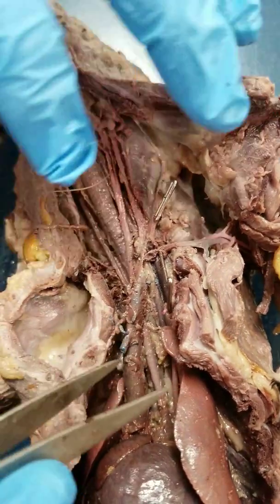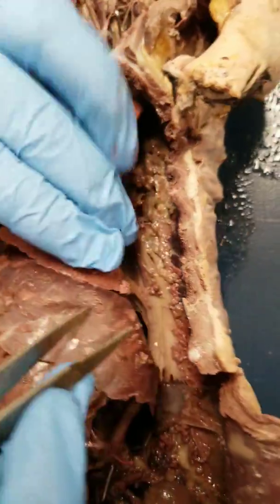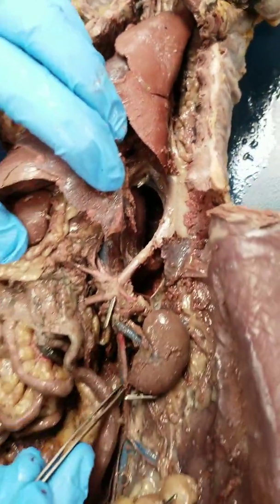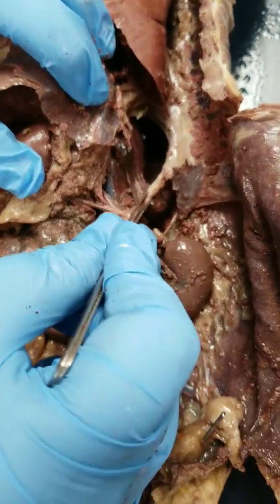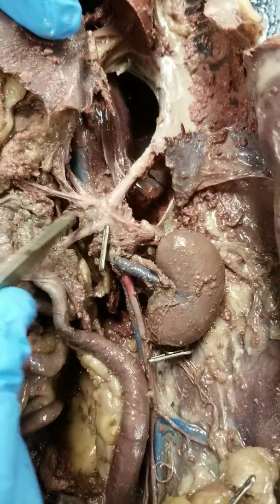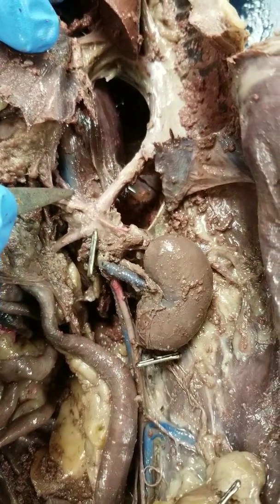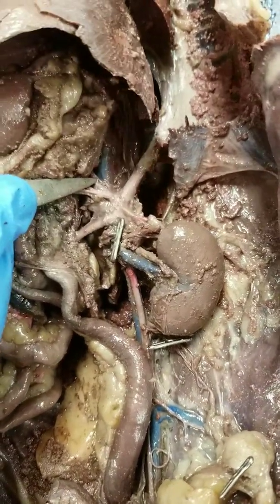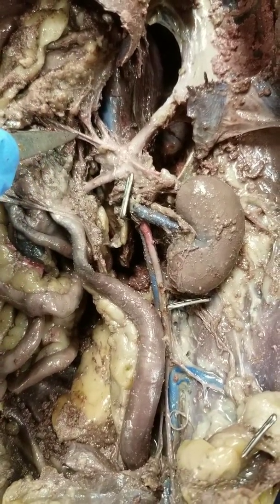Going back to the aortic arch, if we pull the lungs back, you'll see the thoracic aorta. Above the diaphragm it's the thoracic aorta; it travels down and becomes the abdominal aorta below the diaphragm. Removing the diaphragm from the thoracic cavity wall really helps to see this. This is the superior mesenteric artery that goes to the small intestine. This is the celiac trunk, which branches to supply the organs in the celiac area: you have the hepatic, the gastric, and the splenic — these are listed in the same order in your chart.